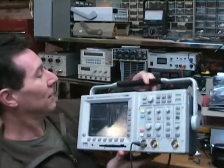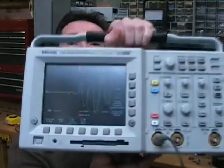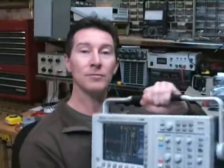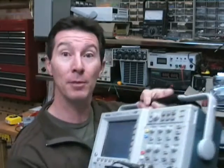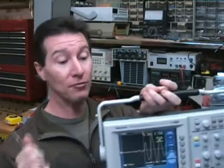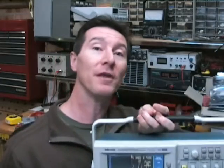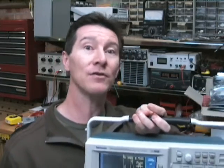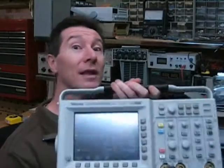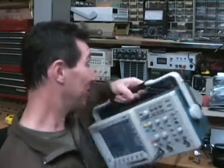I've got a Tektronix TDS-3032B, a 300 megahertz Tektronix scope. It's not the top end, but it's a pretty decent scope. I hope I don't get any complaints this time. 300 megahertz analog bandwidth, 2.5 gig samples per second, because some people think it might be some sampling artifacts or something like that. And people think that I won't get the 120 odd megahertz signal on here. Well, let's find out.